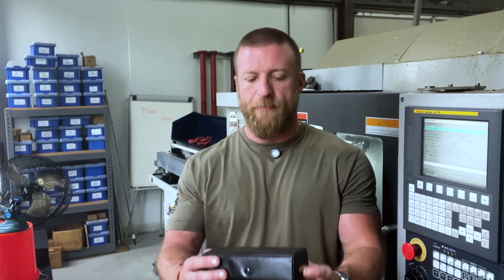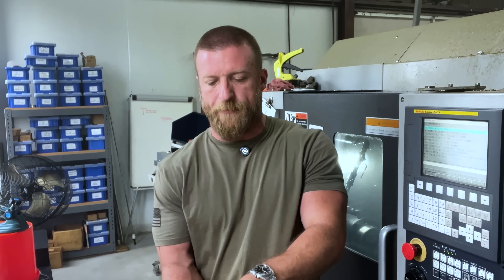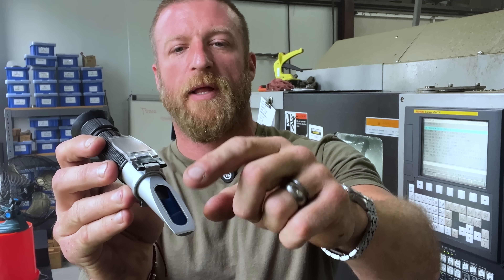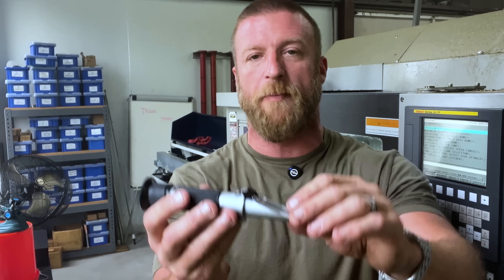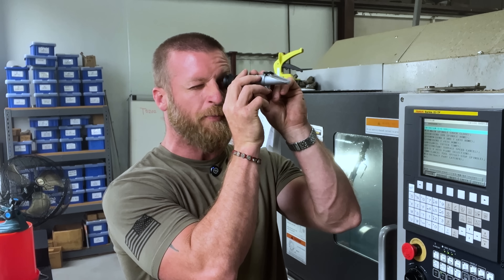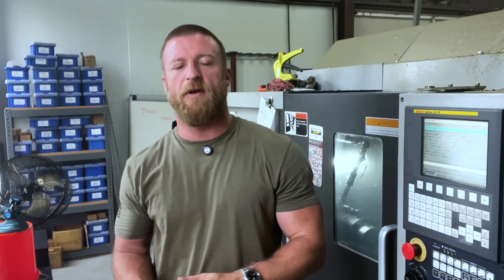The way that we do that is with a refractometer. What this handy little piece of equipment does — you take a little drop of coolant, drop it on there from your machine or what's being proportioned from your barrel, gently lay the glass down, and then you look through it as though you're an 1800s pirate sailing the open seas.